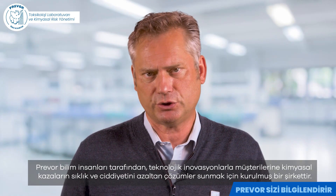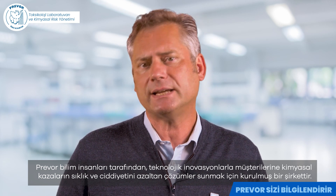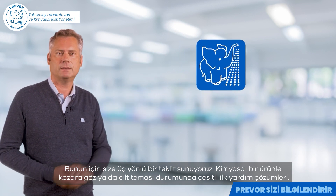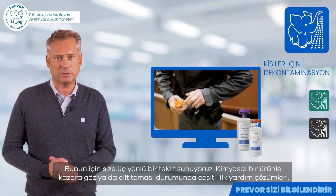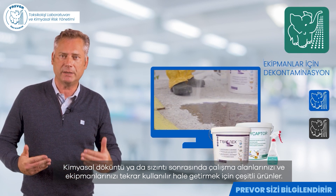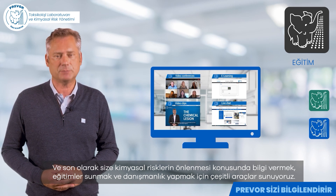Prevord is a company of researchers who want to bring solutions to their customers to reduce the frequency and severity of chemical accidents through their technological innovations. They provide an offer which includes three aspects: a range of first aid solutions for accidental eye or skin contact with a chemical product; a range of products to restore work areas and equipment following a chemical spill or leak; and a range of tools to inform, train, and advise on chemical risk prevention.